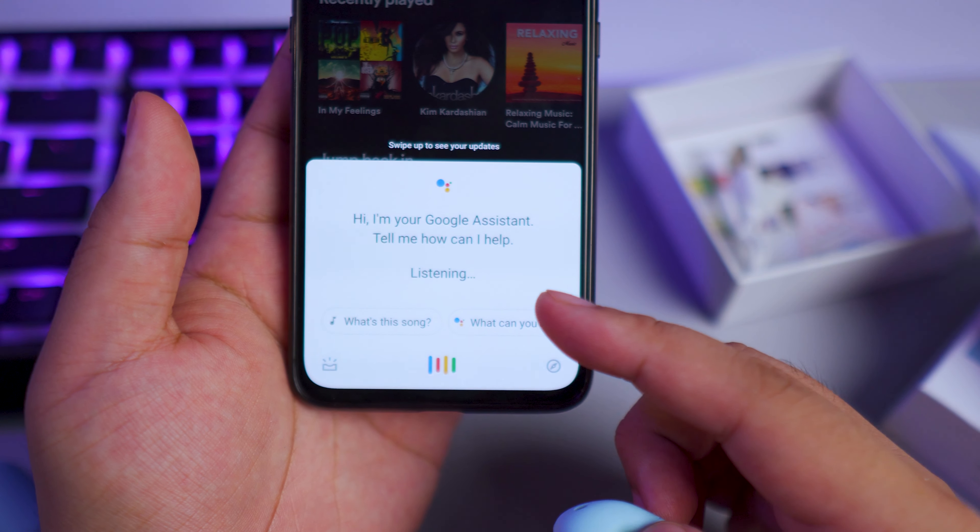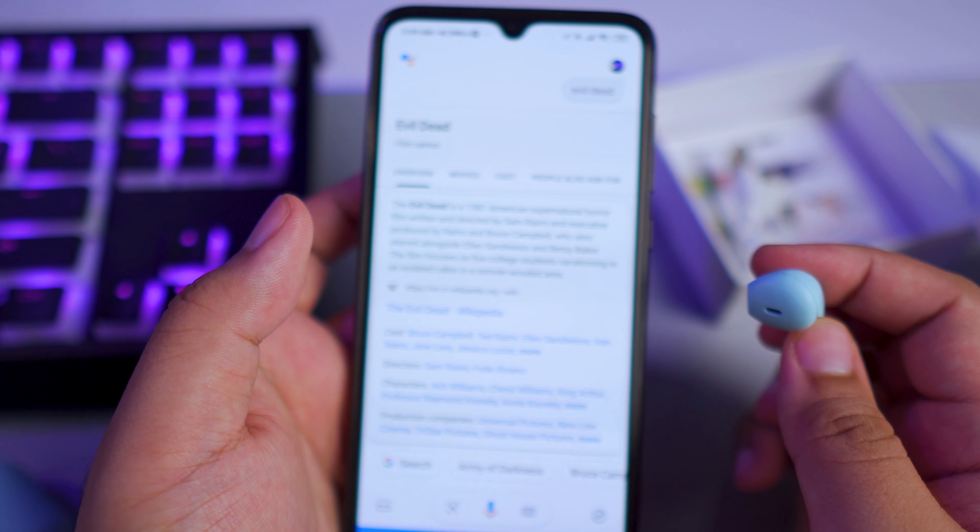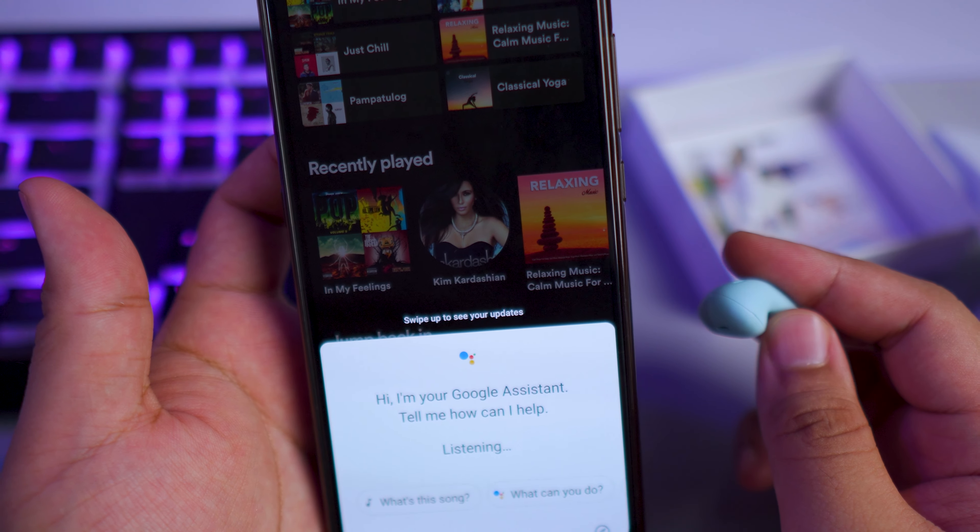If you hold it, this activates your Google Assistant — "What's up Google."